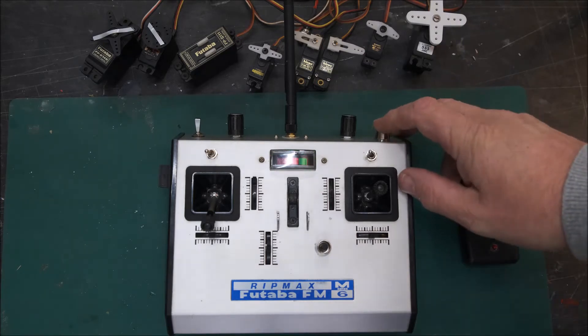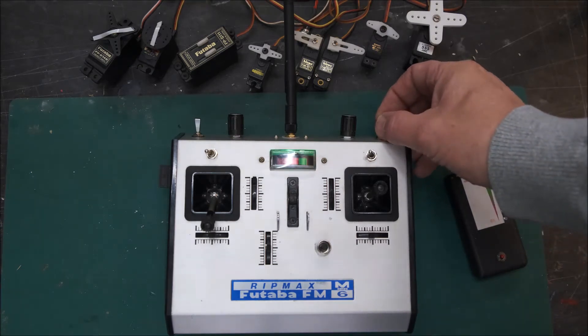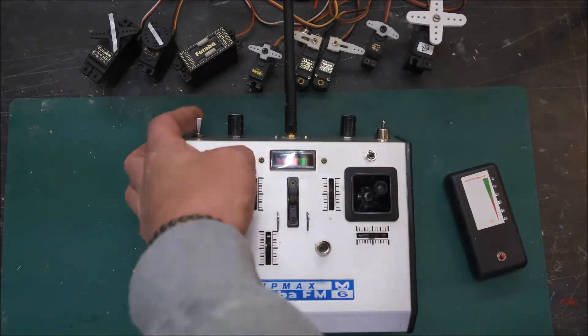I've added some extra switches on here. We've got a three-position switch, which will actually be used for a choke control. And then we've got an ignition on-off switch here on the top left.